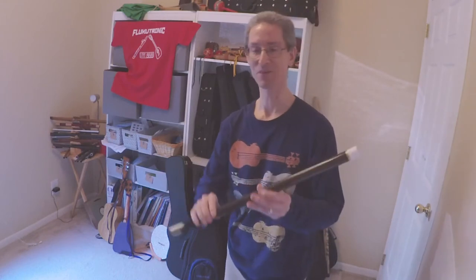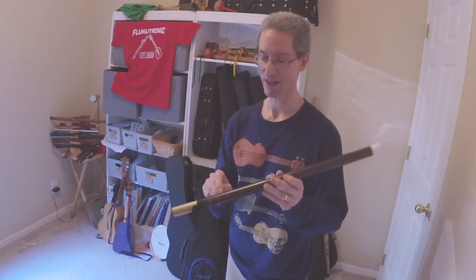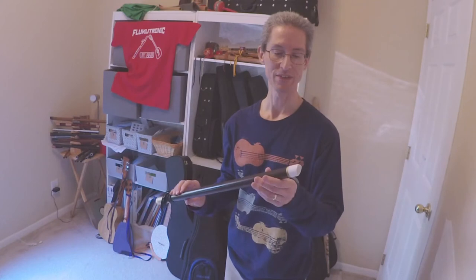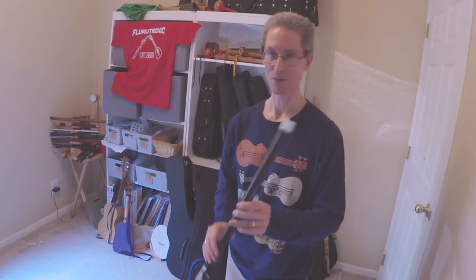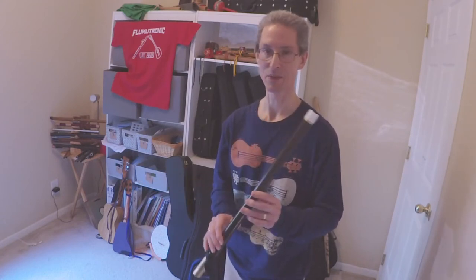Okay, that sounds about as good as I'm going to get today. You can see there are two octaves available, and I was kind of accidentally hitting the high octave a lot there. It just takes a lot of practice to get a sound with this. I've had it a couple of weeks and I'm getting a little more consistent on getting a sound — getting a good sound is still a little elusive.